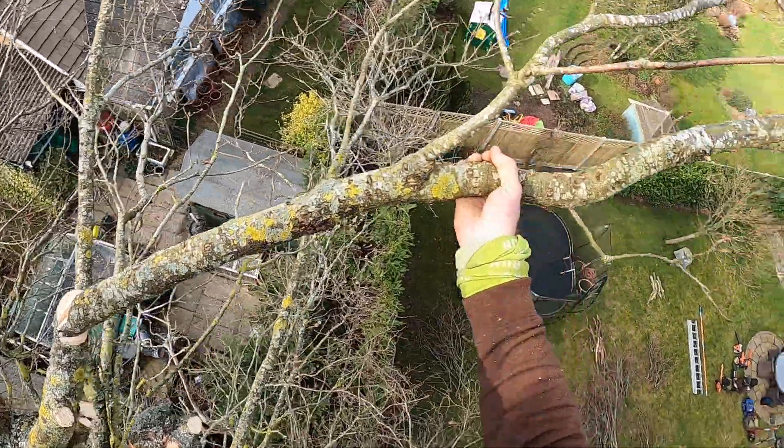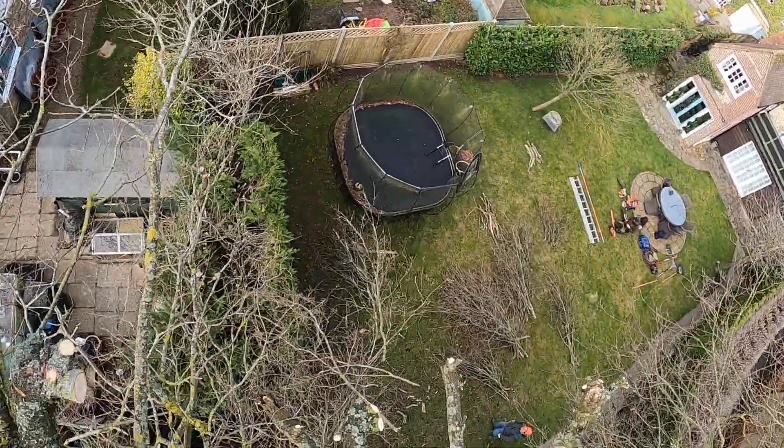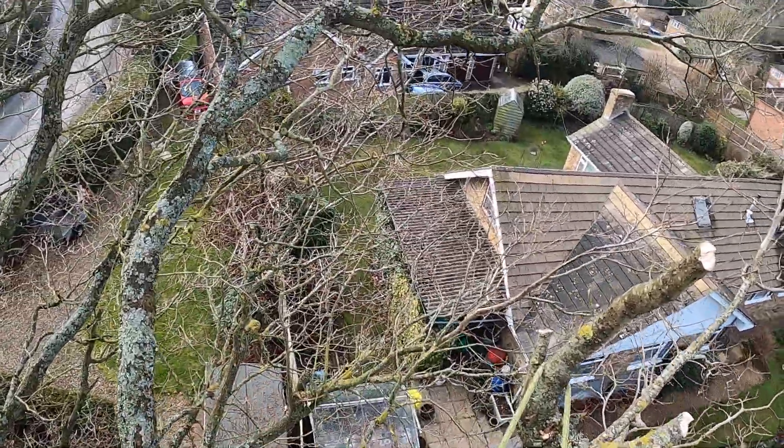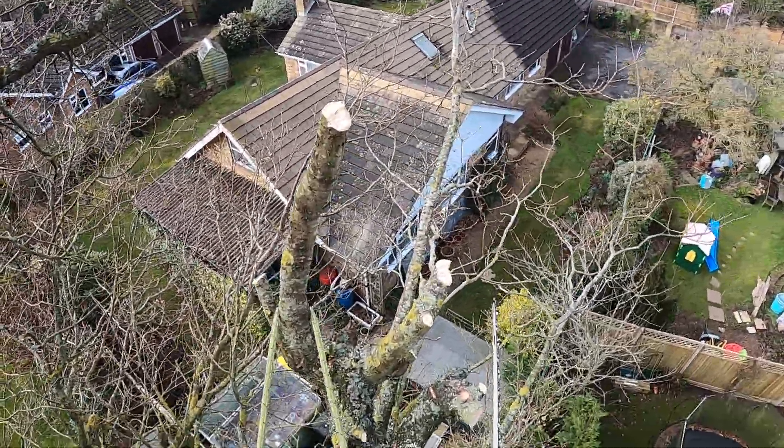I'm gonna let gravity do this. See that? GoPro, stop recording.